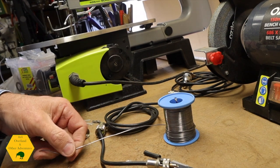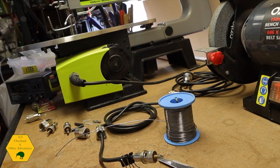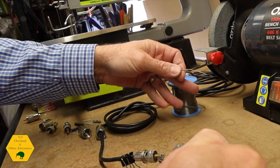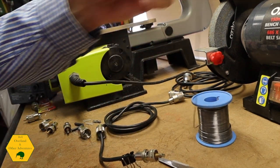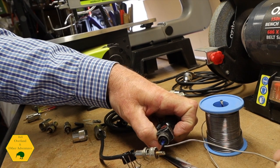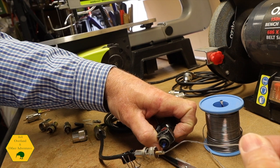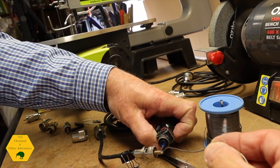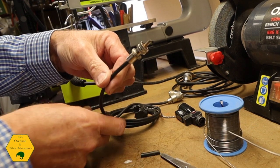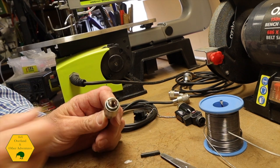I've got my solder and I normally use one of these little clips to hold it. I warm up the point with the blowtorch — it gets warm very quickly — and then feed solder in. There we go. You then take the collar, turn it back over the end of the connector, and there you go — it's done.